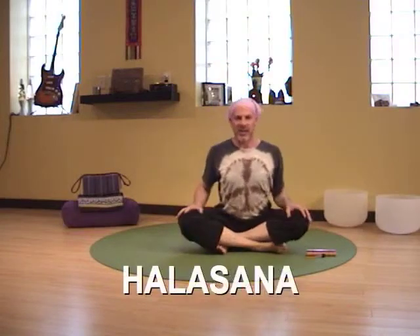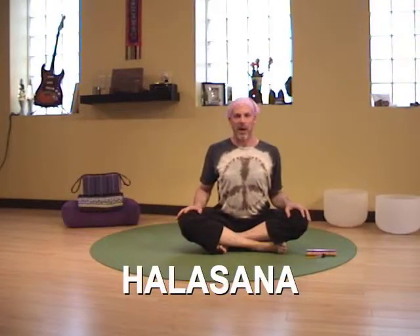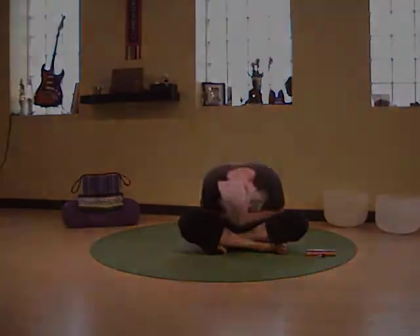And that was Halasana, Plow Posture. Thank you for watching Journey Om Yoga Pose of the Day. I'm Yogi Dan. Namaste.